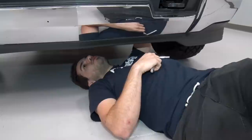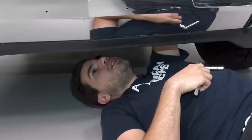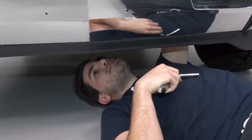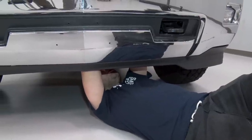Next up are the four 10-millimeter bolts at the top of our grille. Those were given access to by removing the radiator shroud, that's why we had to pop that off. So grab your 10-mil socket and remove all four of these. The next step is to crawl underneath the front end. There are two 10-millimeter bolts holding on the bottom of your upper grille as well as two more clips snapping it into place. Pop off those 10-millimeter bolts and then we'll be able to pull our grille off.